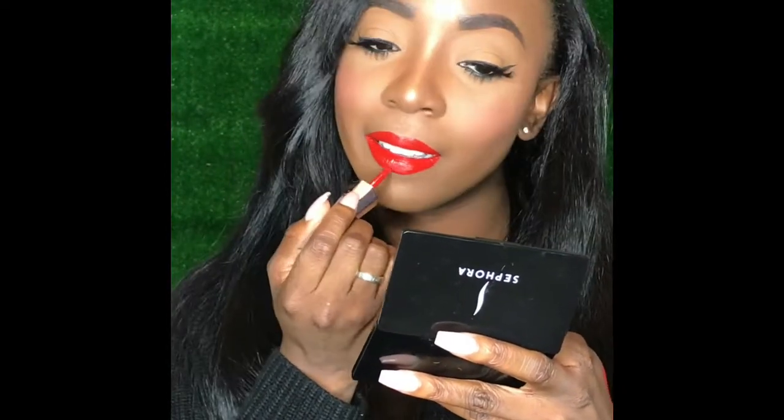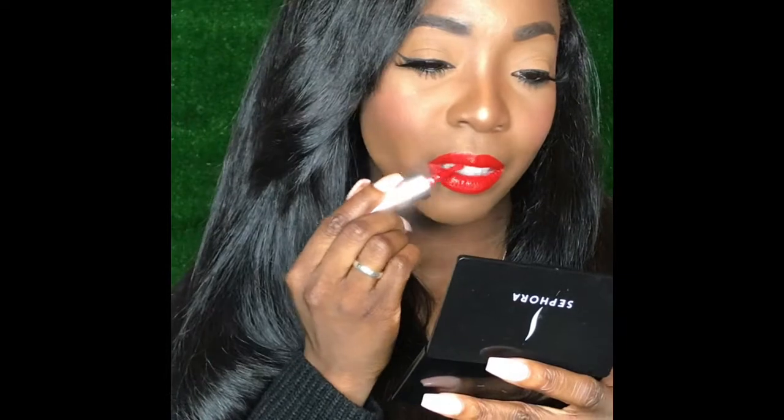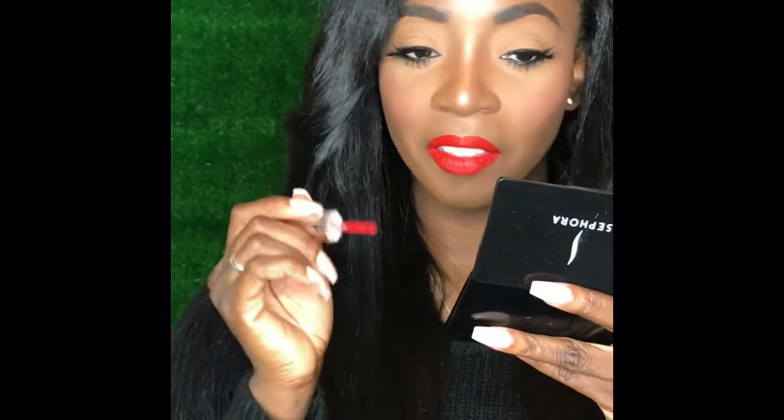It's so rich. So this is how it looks without any lip liner — I am in love. This little applicator is really really nice, it has kind of like a flat point to it. It's not just a regular doe foot applicator. Super super nice, guys — I'm in love even without a lip liner.